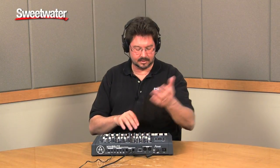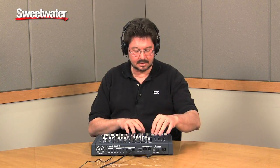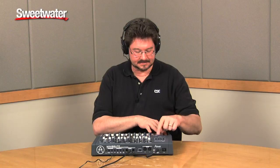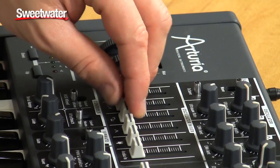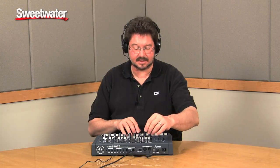If you have all of the other waves turned down, you can get a ridiculously low pitch — especially via MIDI. And since you can bring all the different waves in together, you get a really interesting mix of sounds that you wouldn't expect from a single oscillator.